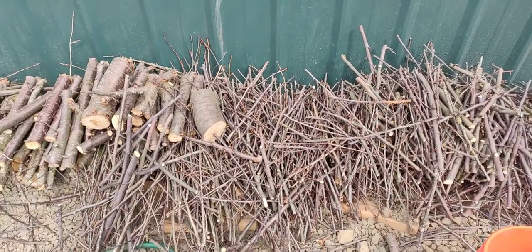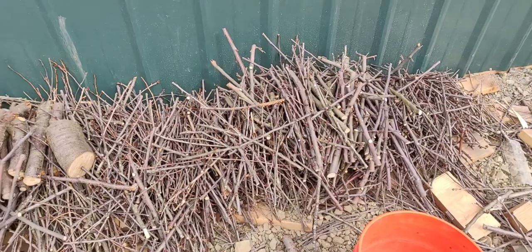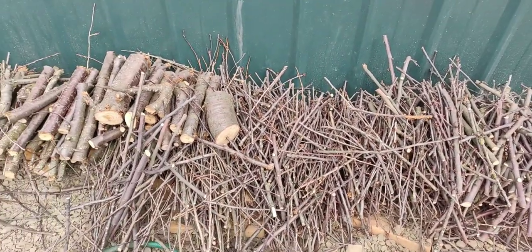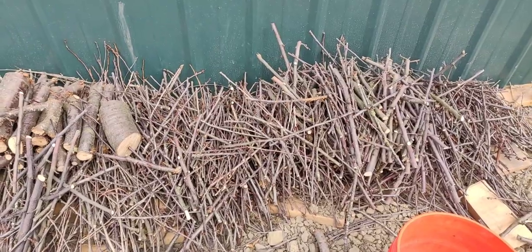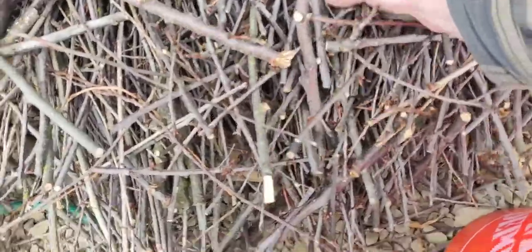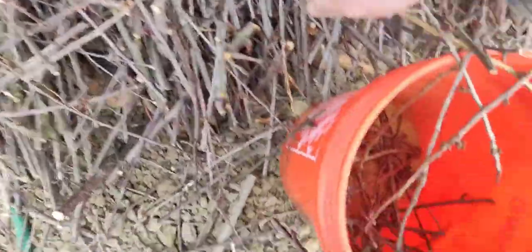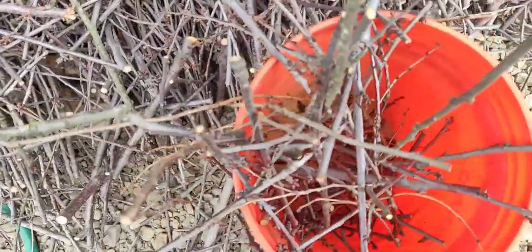We had a friend that had to cut down a cherry tree — he was forced to cut it down by the city because it was going too close to the power lines or whatever the issue was. So we ended up with all these trimmings. I'm going to grab a bucket here and fill it up, and we'll head back over to the peas.